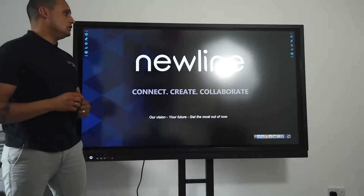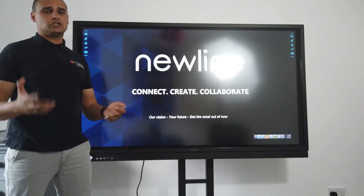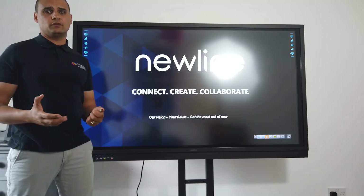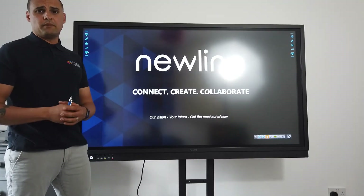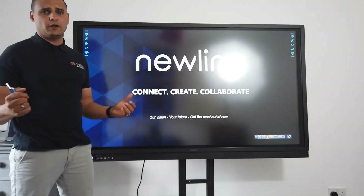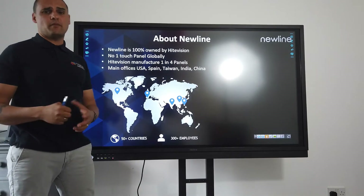Newline is a brand that not many people have heard about, but they actually have a huge amount of sway within the marketplace. Newline are massive in the marketplace even though not a lot of people know their name, and that's partly down to the fact of how screens are made.